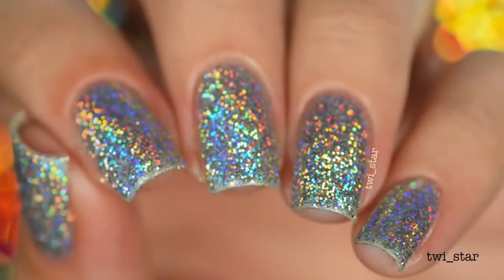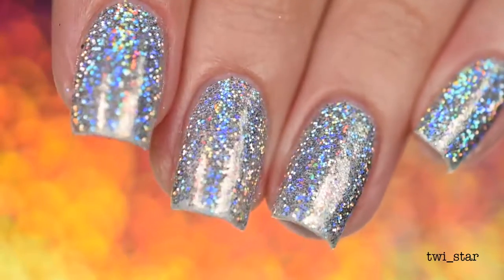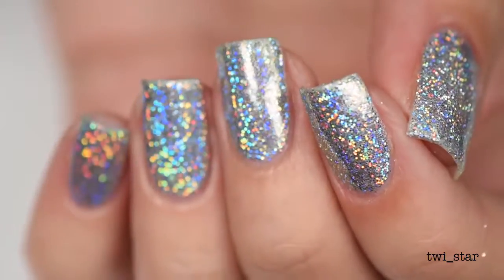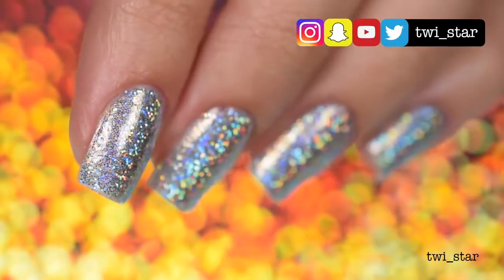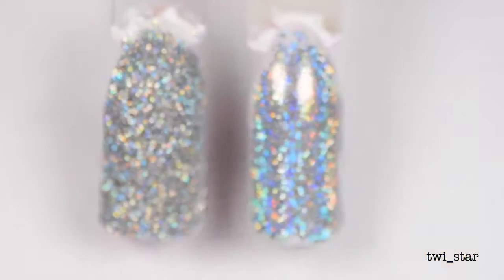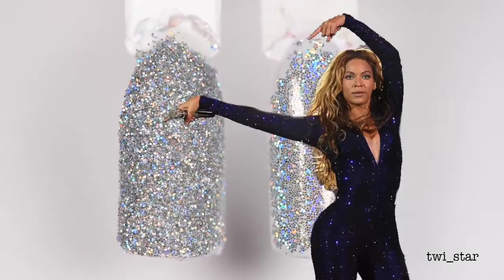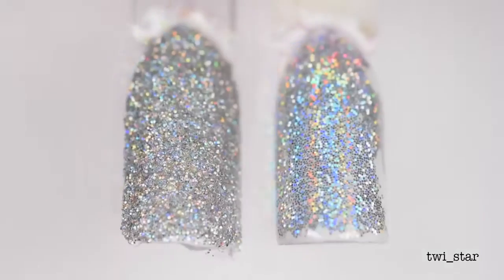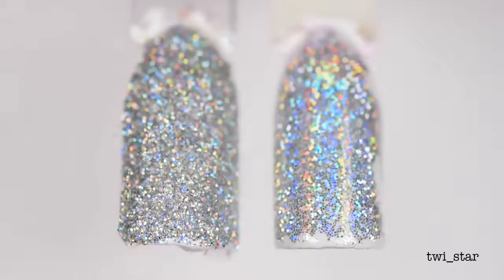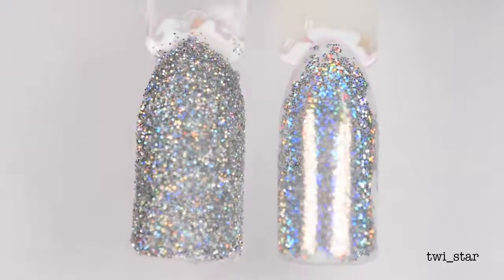What's up guys, it's Angel. If you clicked on this video, I'm guessing you like holo and you're thinking: what the hell is the burnishing technique and how do I get the ultimate holo glitter nails? Before we get into the tutorial, I'd like to show you some things. Here are a couple of swatch sticks — sorry they're so messy, these are what I was practicing on. To the left is how your nails would look if you applied polish and while the polish was still wet you dip them in the glitter or sprinkle the glitter on. That looks pretty cool, it kind of looks like crushed diamonds.